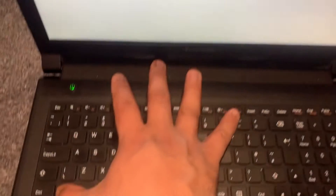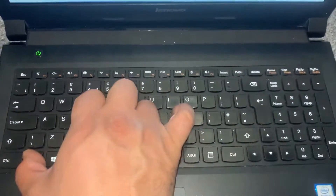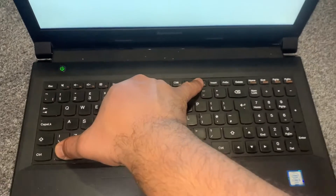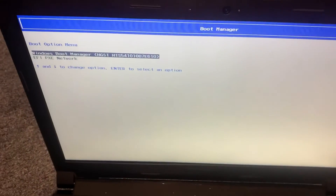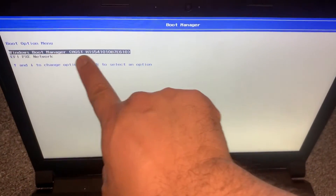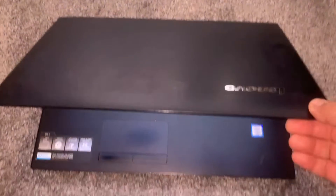Hold down the Fn key and keep tapping the F12 key — this will bring you into the boot menu option. It will look like this, and then your flash drive or any other device attached to USB will show up.